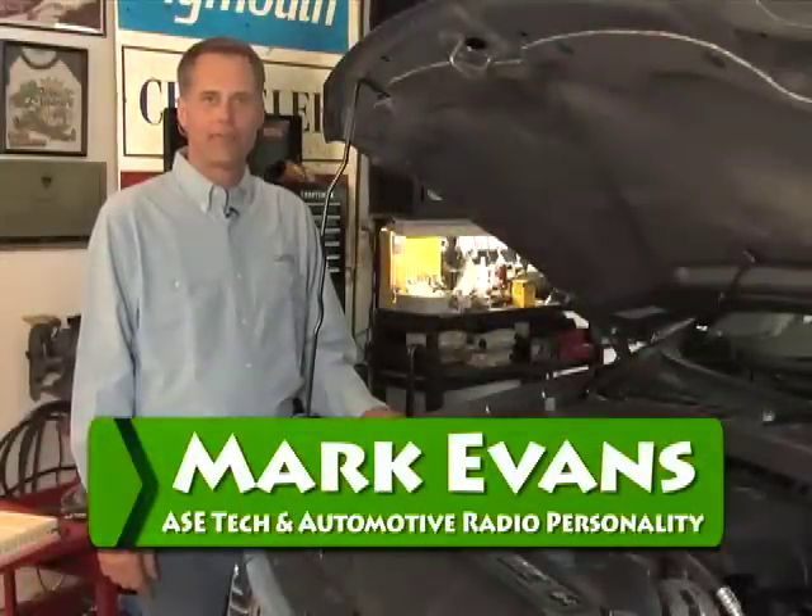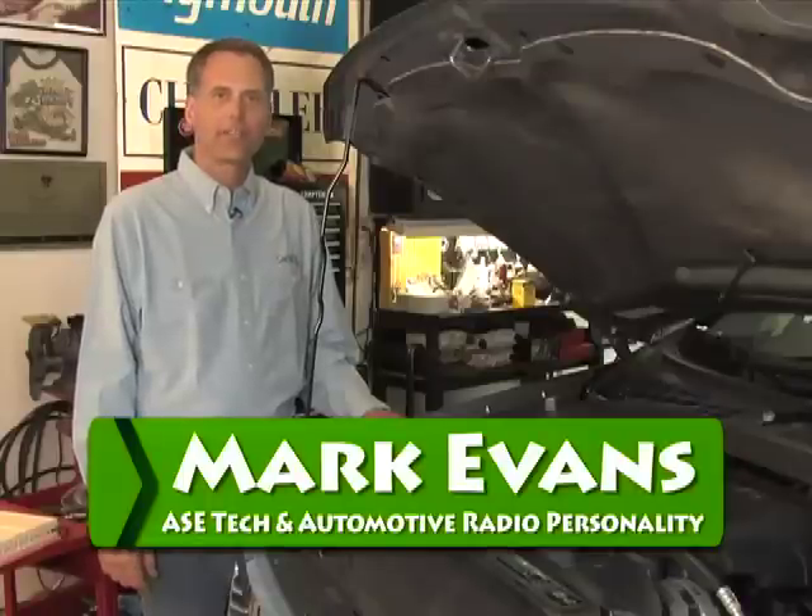Thanks for joining me here at CarMD.com. I'm Mark Evans, and today we're going to show you how to replace an air filter.